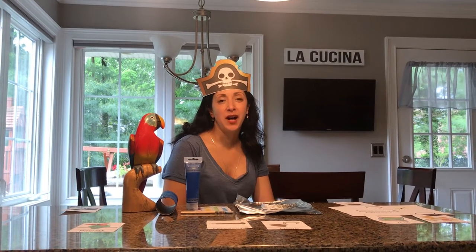Hello preschool pirates! Welcome to my pirate lesson. You know Miss Donna loves for you to use your imagination, so I thought I'd make some creative crafts with you since we're learning about our letter X. Remember, X marks the spot for treasure.